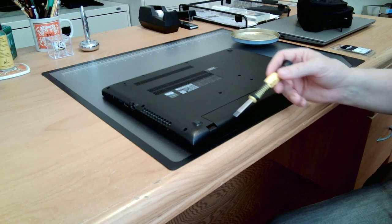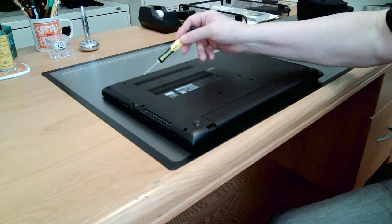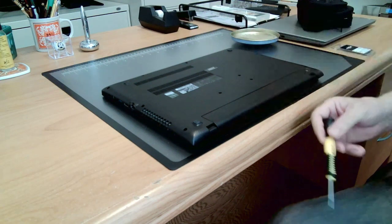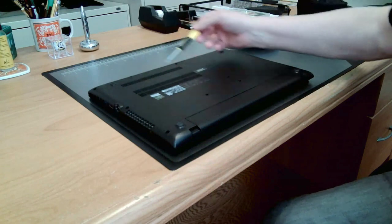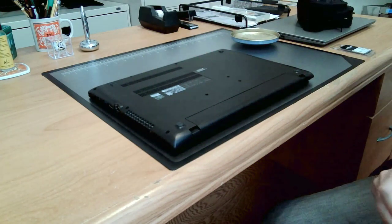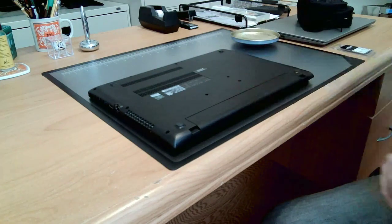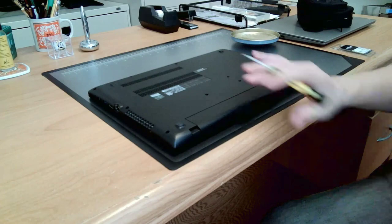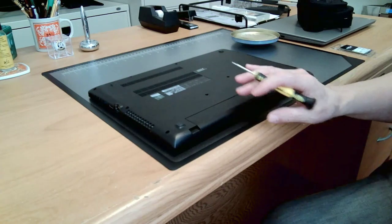So the first thing I'm going to do is remove 11 screws that are on the bottom of this laptop. I've got it turned over and the laptop is obviously turned off. There are 11 holes right here and they all have these small Phillips head screws in them, so I'm going to remove those to get the bottom of this laptop open. I'm not going to bore you with doing all 11 on screen, so I'll get back to you when I get to the last one.